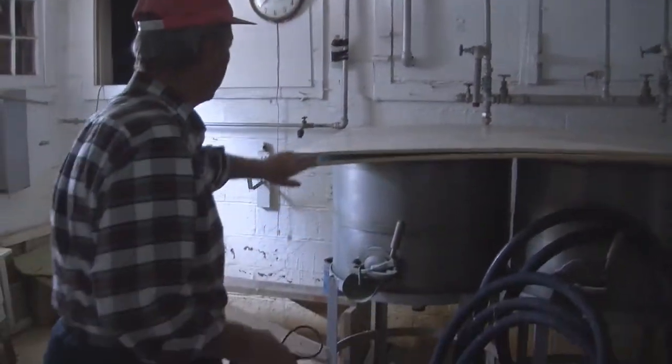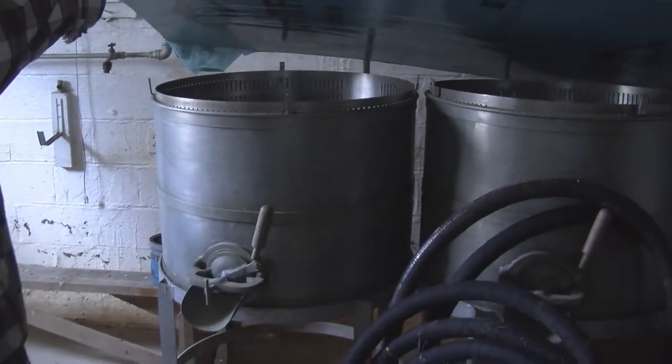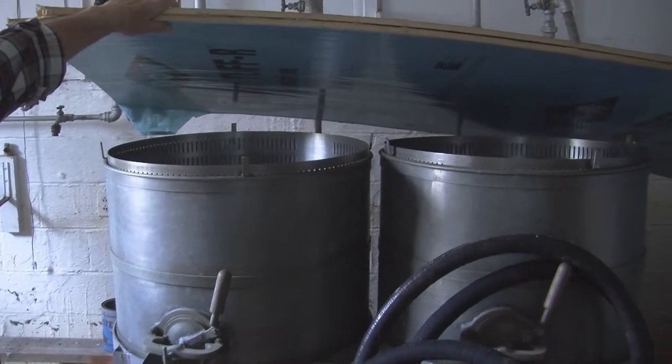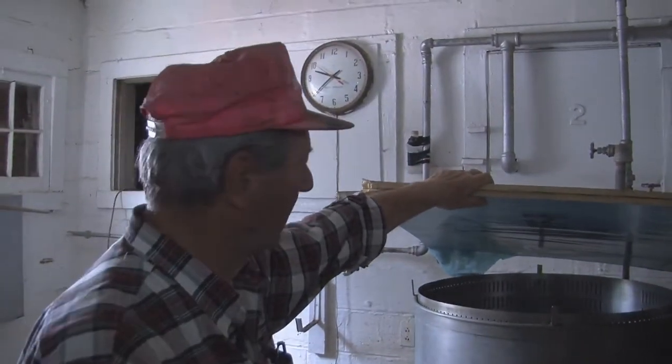Over here, that's covered up in there, is what we call blower tanks. That's where we washed the oysters. We'd put about 15 gallons at a time in and wash them, run water through them and aerate it and clean them up a little bit.